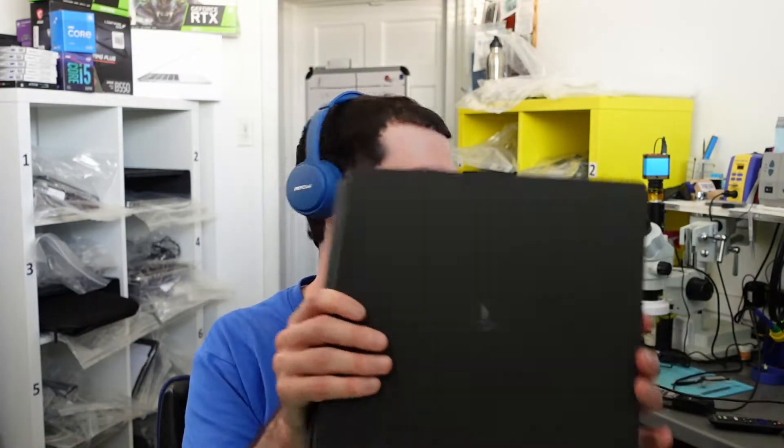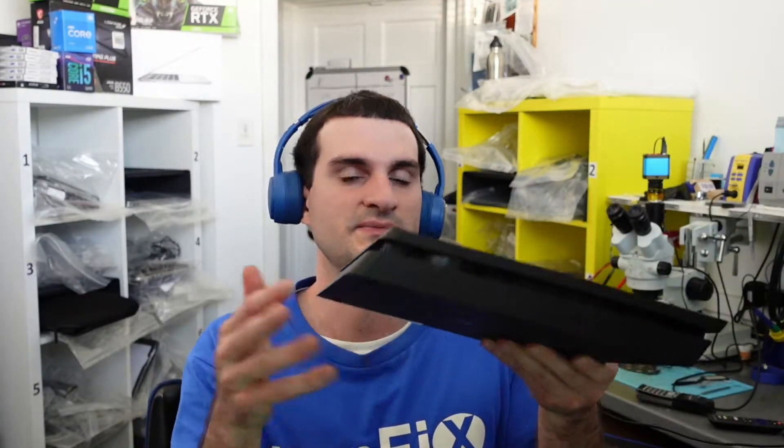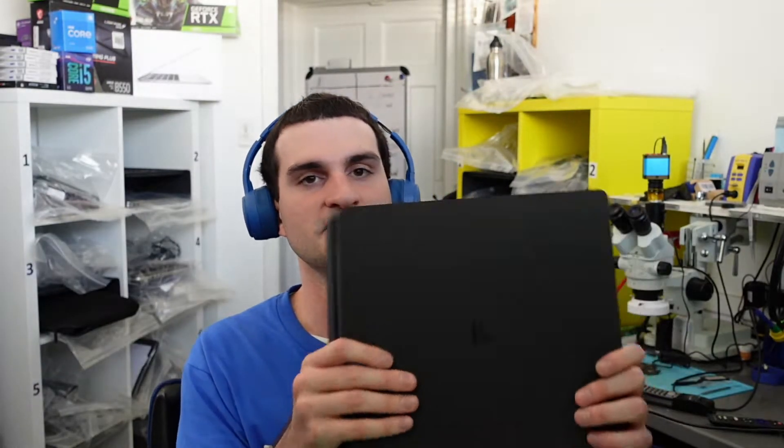Hey everyone, so today I just wanted to show you guys something. It's a PS4 Slim that's in here for repair. The hard drive actually went bad on this one. You usually don't see hard drives go bad too much on these consoles because the operating system is very, very light, and even playing games doesn't take a lot of resources from the hard drive. It's a very lightweight OS. They usually just sit on a desk and aren't moved around a lot, so they don't really go bad too much. But we got one in here for repair because it needs a hard drive replacement.